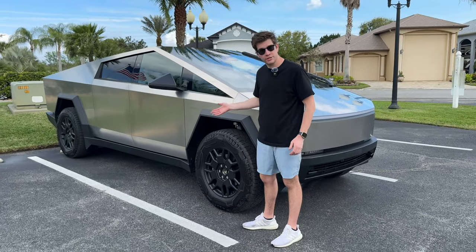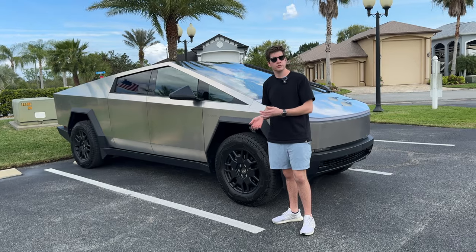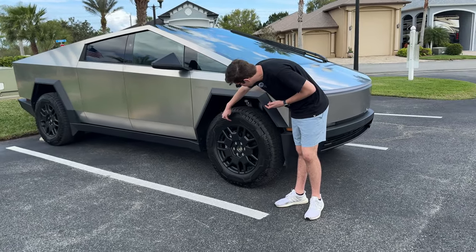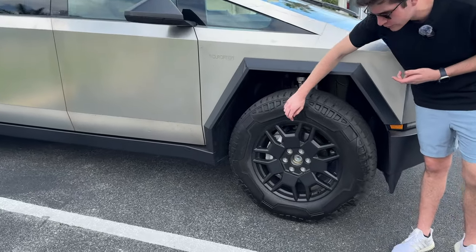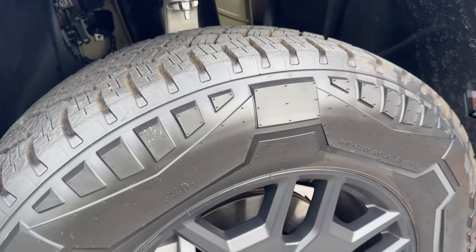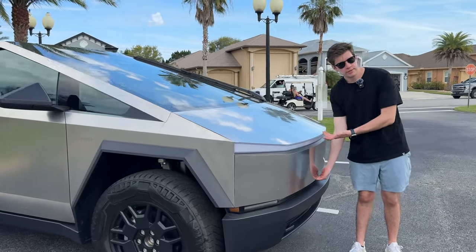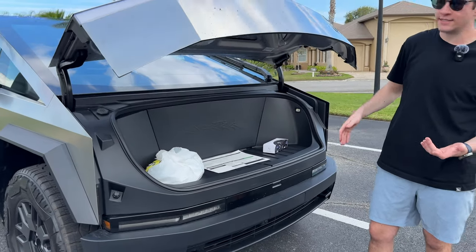All Cybertrucks being delivered right now around March do not come with wheel covers because they had issues with this area on the tire getting scuffed up and rubbed by the wheel cover, which was damaging the tires. They're delivering without it for now but the new design is coming very soon. There's no engine up front, so there's a front trunk - and it's the very first powered front trunk of any Tesla, and I really hope that continues.